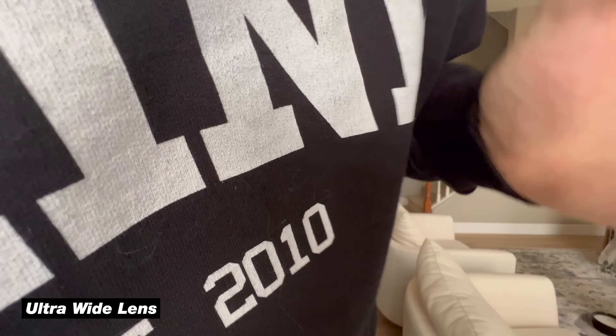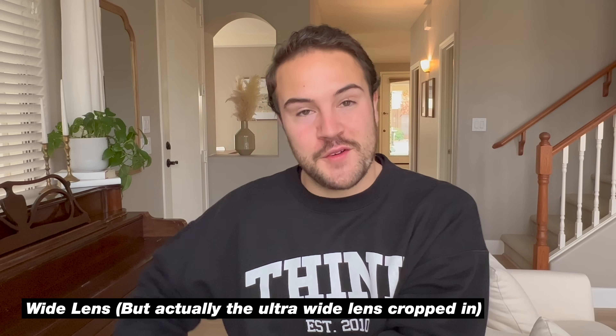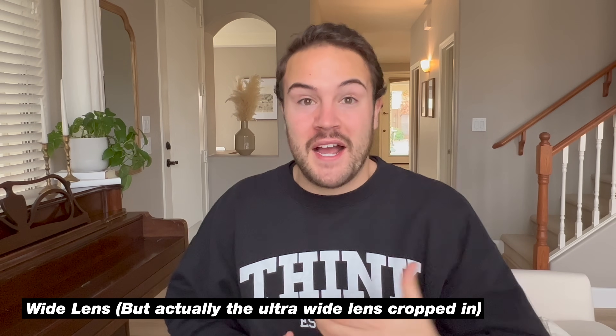This is the feature that actually ruined one of my videos. I was trying to shoot on the wide-angle lens, which gives you the most light and just looks the best. But because I was a little too close, it automatically switched to the ultra-wide lens which uses that macro, and everything looked really bad — super grainy and digitally zoomed in. So I definitely recommend turning lock camera on so that never happens to you.